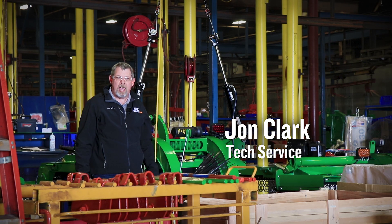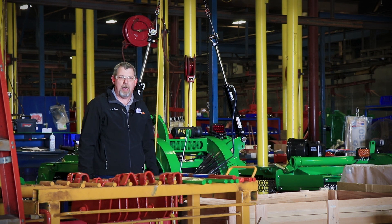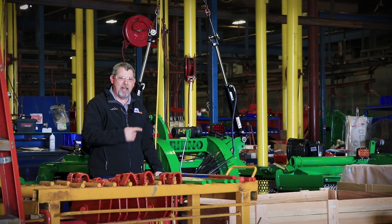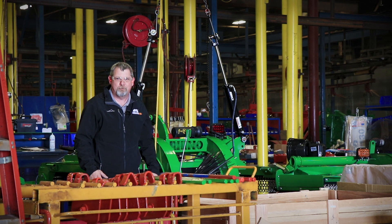I'm John Clark. We're at the Rhino Ag factory in Gibson City, Illinois. The TS-10s are coming off the line right now and I've grabbed one. We've got it over at the shop. We're going to go take a look at it. We're going to do a pre-delivery and setup video.